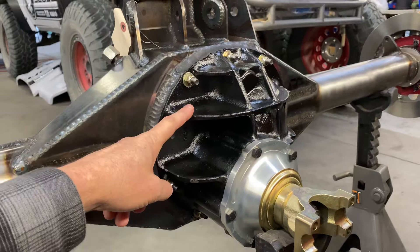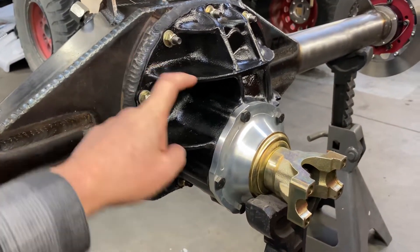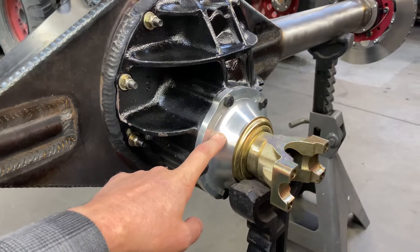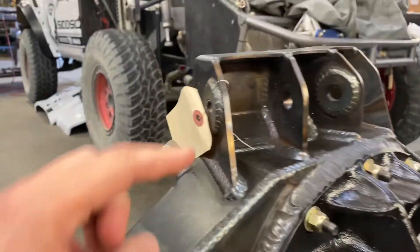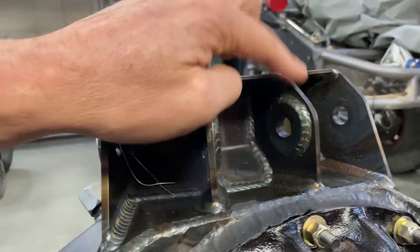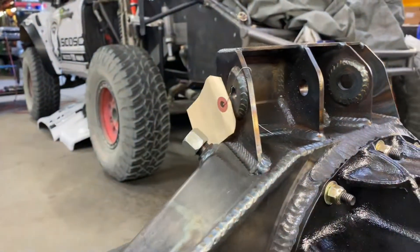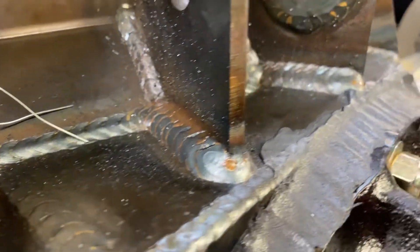This particular rear-end is set up with a Yukon gear nodular third member with the billet pinion support, and the billet ends right here. As you see on our four-link tabbing, we weld the washers on the outsides for all the hardware. So you get a lot of extra material there — big, thick MIG welds. Very high-quality welding going on here.